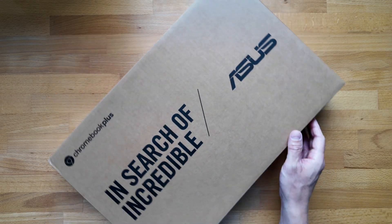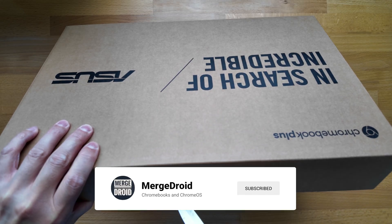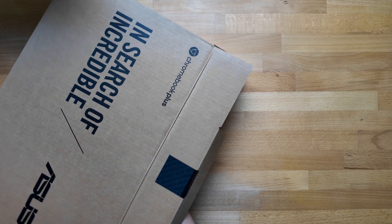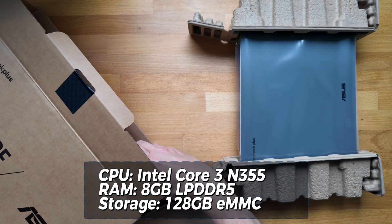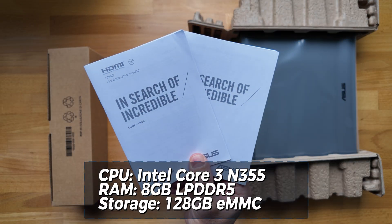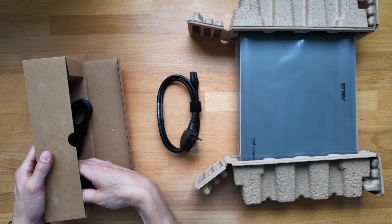In this box we've got the 2025 ASUS Chromebook Plus CX14, an entry-level to mid-range clamshell 14-inch Chromebook Plus model. This particular one has this year's Intel Core 3 N355 processor with 8GB of low-power DDR5 RAM and 128GB of eMMC storage, but I'll get more into model variations later in the video.